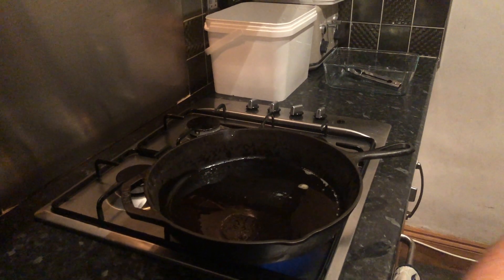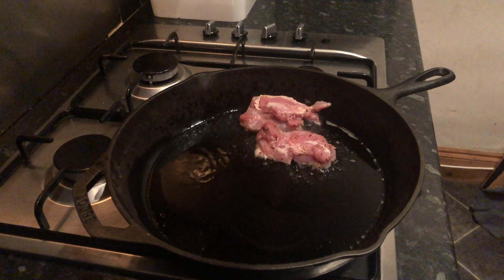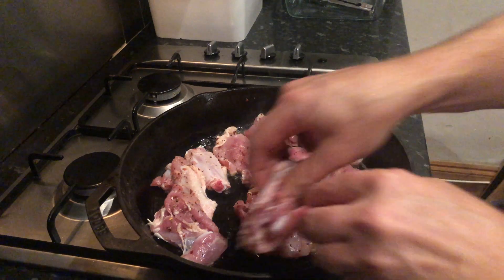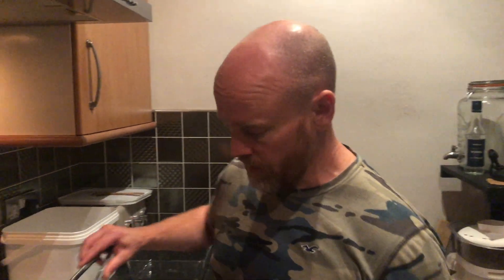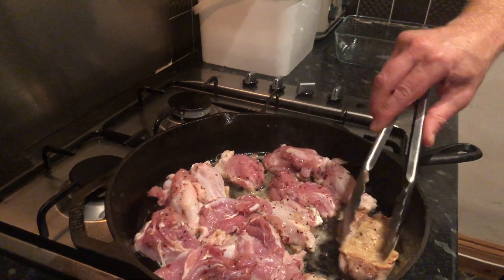I'm just letting that pan heat up really nicely. I'll flick a little bit of water in there just to make sure it's sizzling — so that's nice and hot. We're going to place the chicken into the fat away from us. The chicken's been in there about five minutes, and what we're looking for is the chicken starts to have just released from the surface of the pan. That means that surface is quite sealed, so that's when we turn it over.